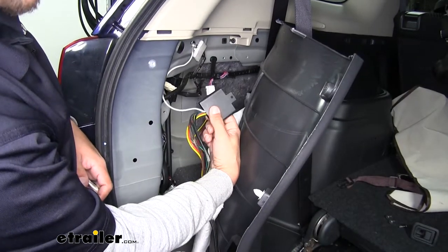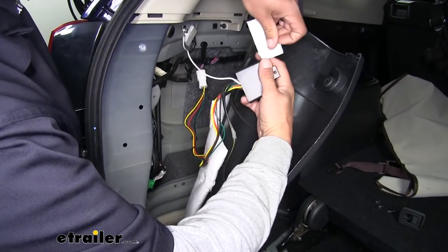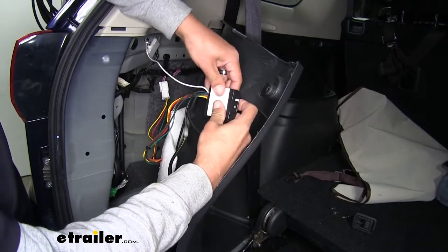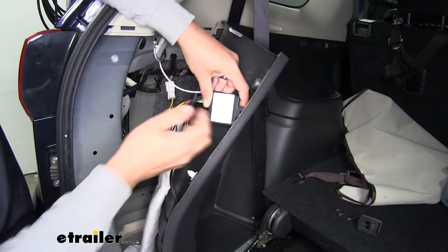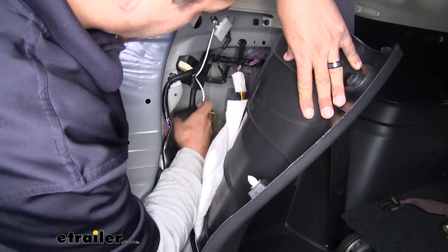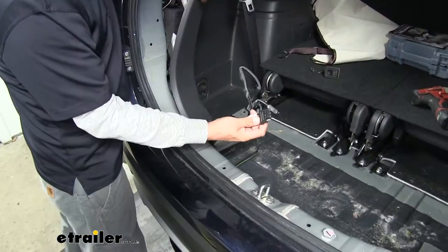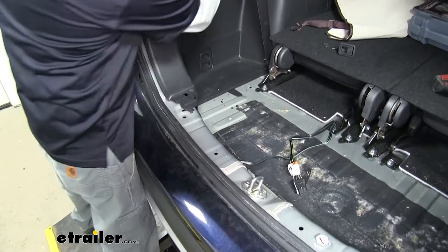Now we're going to need to find a spot to mount our converter box here. They do provide us with some double-sided foam tape. We'll remove the backing off one side and put it directly on the back of our converter box, pressing on it to make sure it sticks well. Remove the backing off the other side, and we'll stick it against the body where it's going to be out of the way — right against this flat spot right here. Make sure you route your four-pole wire towards the middle of the cargo area.